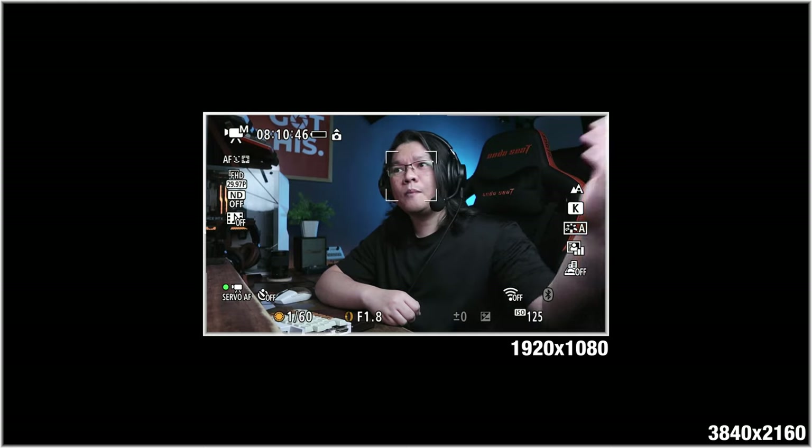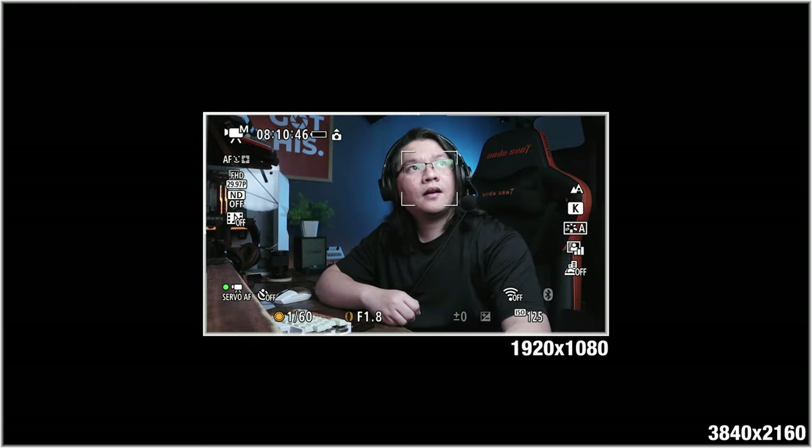In terms of lighting setup, I have a parabolic softbox with an LED video light. The quality is pretty decent, especially if you're just going to live stream at 720p or 1080p on Facebook or YouTube. Having those camera information overlaid on your live stream is not very good, but the Canon G7X Mark III has an option called Clean HDMI Output which removes all those overlays. So as you can see, we now have a Clean HDMI Output — no camera info overlay, which is a great new feature for the Canon G7X Mark III.